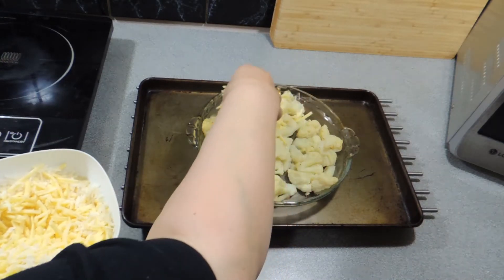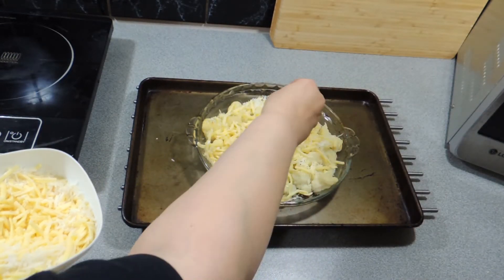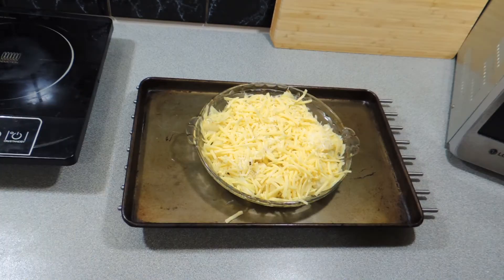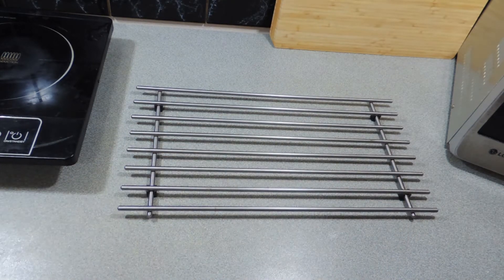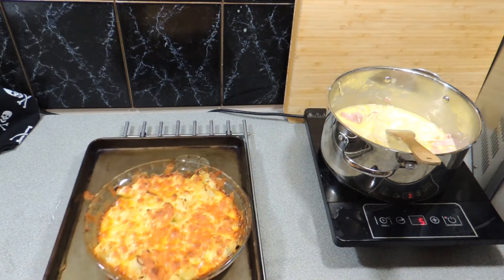Our cauliflower has been in the oven for about half an hour and now it's time to get our cheese action going. All we have to do is sprinkle that cheese over the top and it's going back in the oven for about 10 minutes. How easy is this recipe? And the flavor and the taste is amazing.